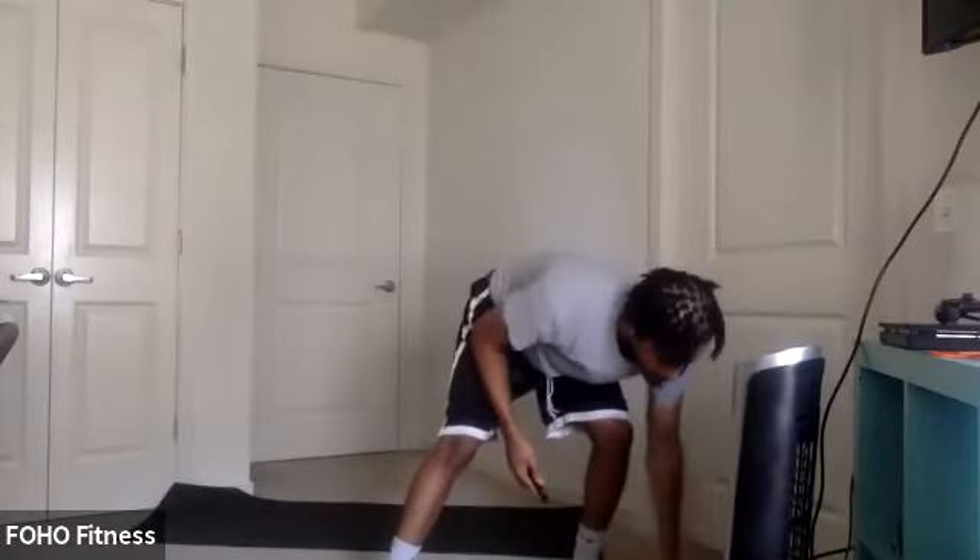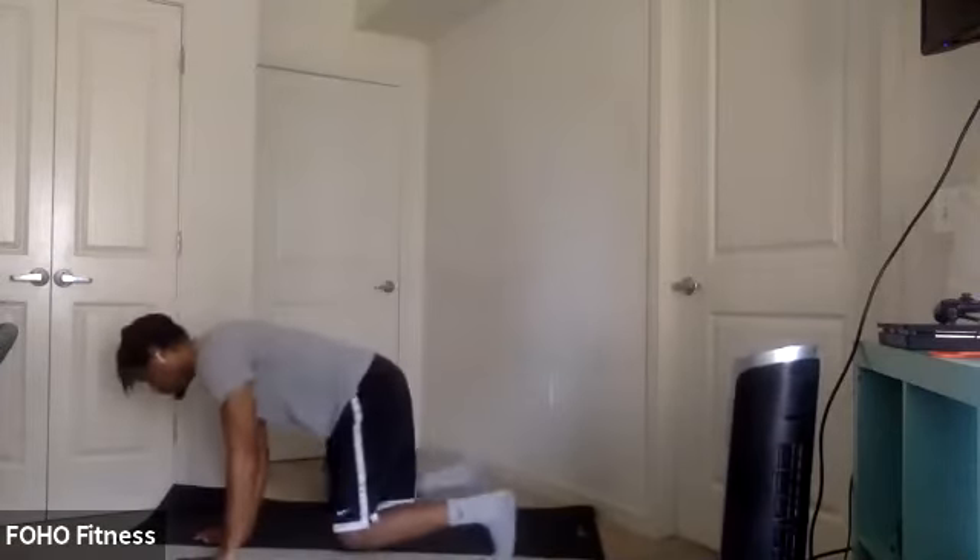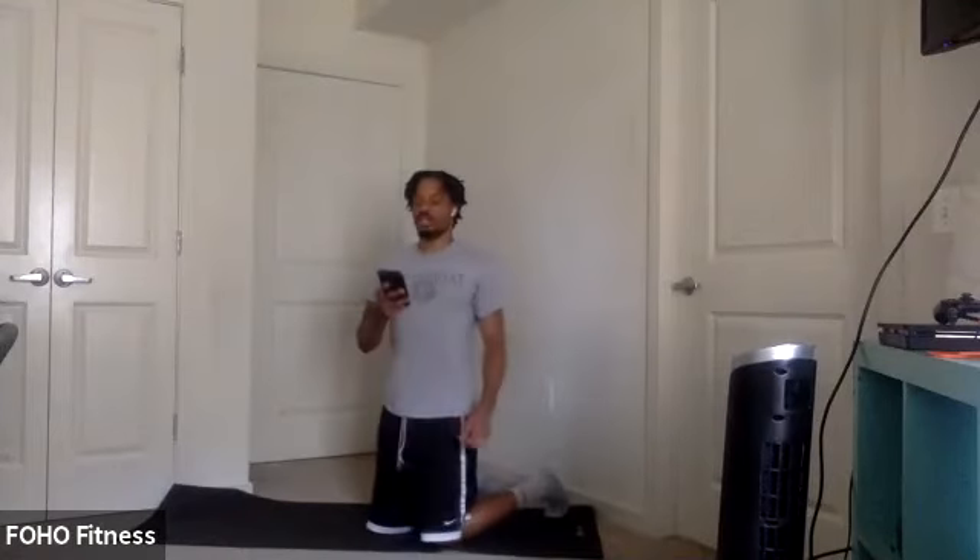Less than 45 seconds. Good. Work on that endurance here. All that core we did — nice good endurance exercise to end it off here. Got about 15 seconds. Keep holding. Less than 10. We're almost there. Last couple. Five, four, three, two, one.